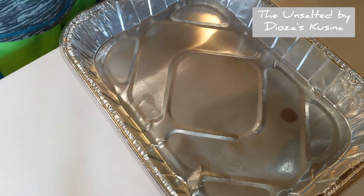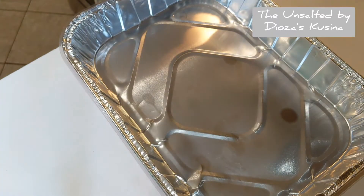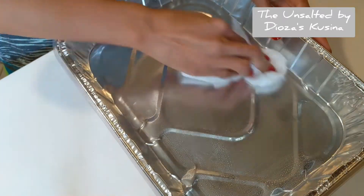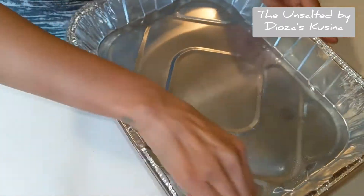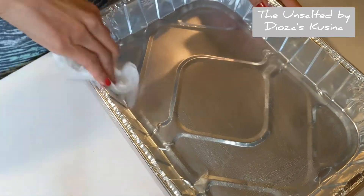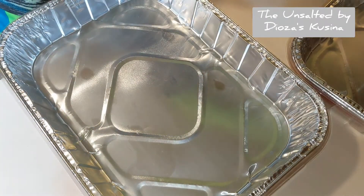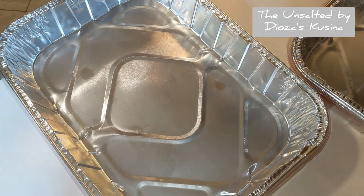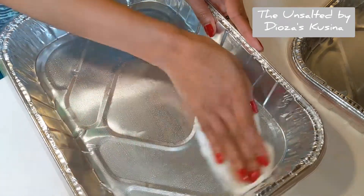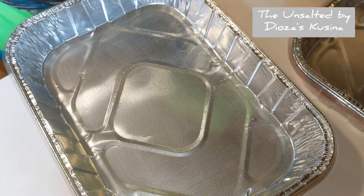After taking the paper off the top of the pan, what I would do to clean it is just grab a piece of paper towel, wet it, and just wipe it gently to take all the dust from the store — especially the top — and then just dry it again with a dry paper towel. Get a new one, wet it again, and just wipe it, then let it dry.